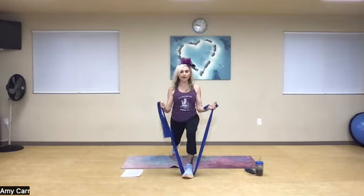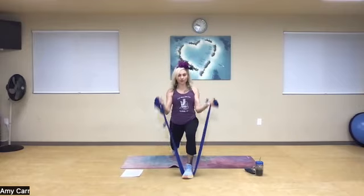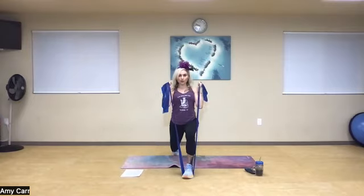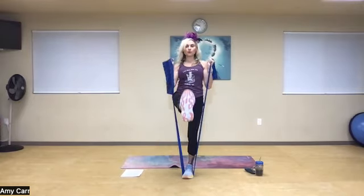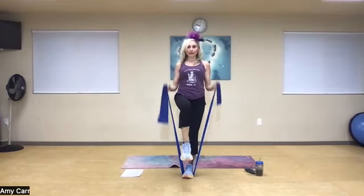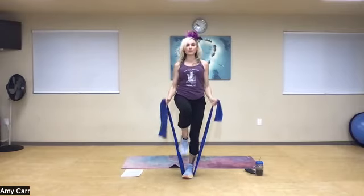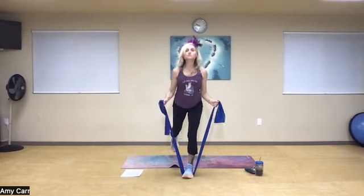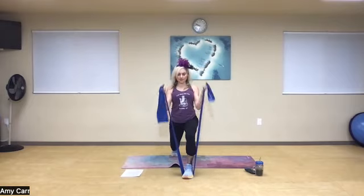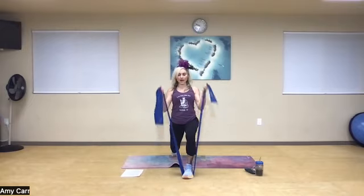Two, exhale, inhale, exhale — that's the way. Curl, drive through, front snap kick. Curl, drive through, front snap kick. Abs in, exhale it up, inhale, exhale it up. Four more — neck in neutral, abs in. Three more, curl, inhale, exhale — two more times. Curl, let's do it one more time — curl.